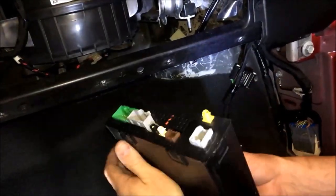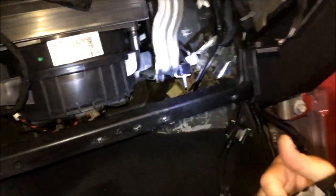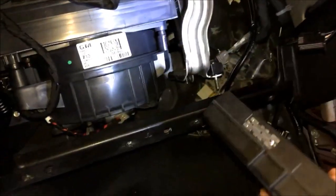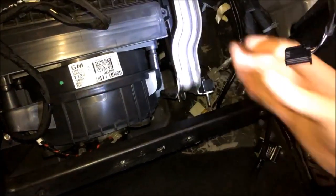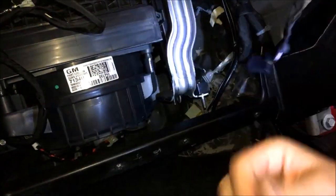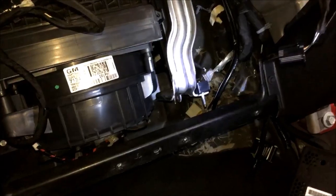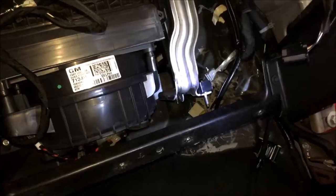Pay attention to how this thing goes back in, especially the HMI. You do not want to get it wrong. The HMI has a top and a bottom. You can get this off — it is doable — and you will track wrong. So pay attention. I can see the silver is facing out and the label is facing towards the fan motor here. This needs to go back in the exact same way, or you will have issues with it.